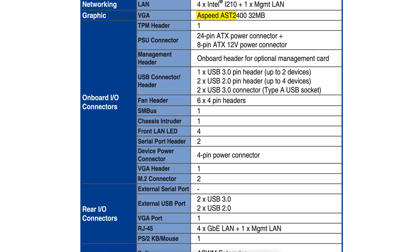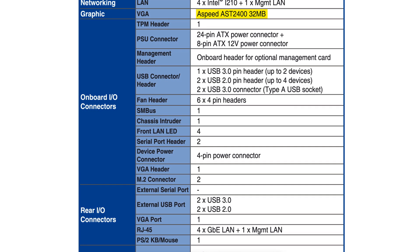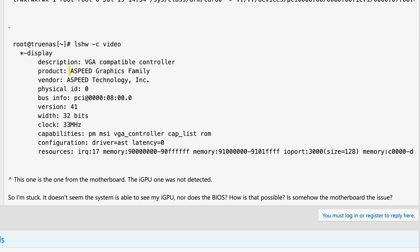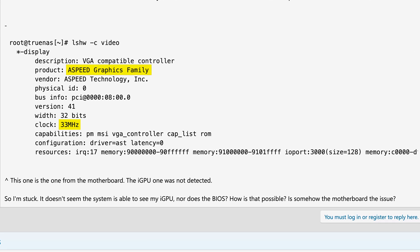Those dedicated management chips even have their own rudimentary graphics cards to show you the motherboard video output in the web UI. And that's where the issue lays, because in order to make this work, a lot of motherboards simply disable the integrated graphics completely, and that unfortunately includes the hardware video decoding.